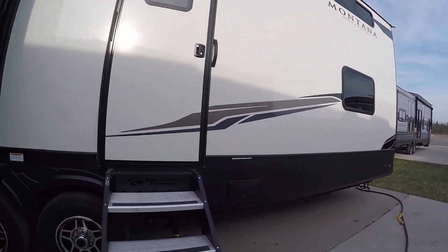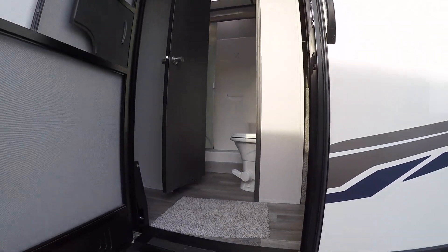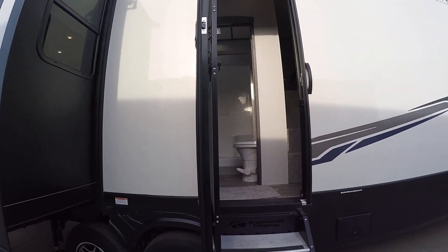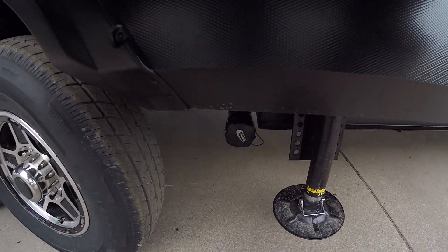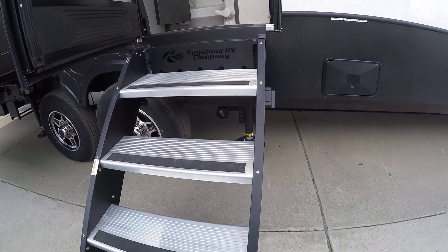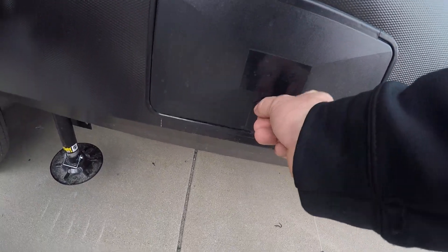That door on the driver's side leads to the back bedroom, the master bedroom, the upstairs, as well as the bathroom. You can also access the camper from the passenger side, where you'll have your drain valve and your sewer hose connection right past the axles. Right below the steps, your poles are going to be in this little compartment here.